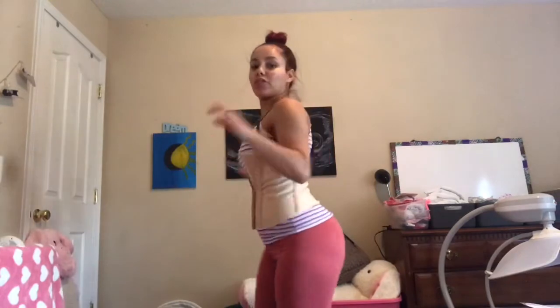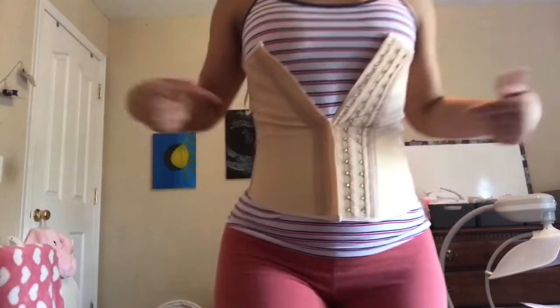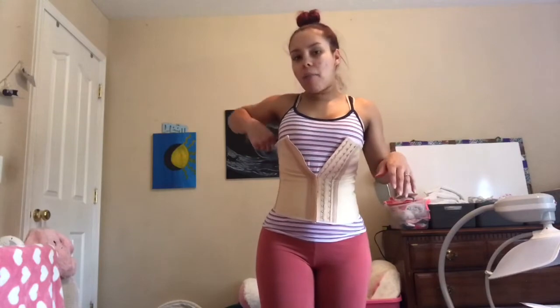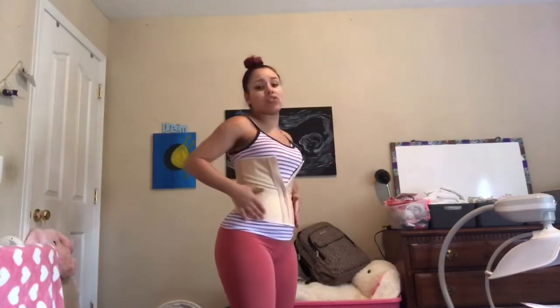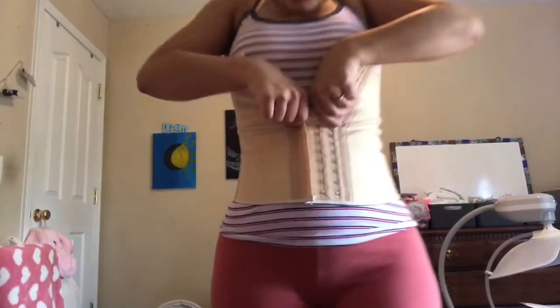I'm already getting it up way further with the tank top on. I think I may have needed to get a small, not an extra small. It's crazy to me how good these are, because this is only on the first hook and there's two more hooks to go. In her videos she would say things like, if you can stick your whole hand down your waist trainer, it's too big and you need to size down. It makes you really straight, and it honestly feels so good for my C-section — just the pressure. I've been looking in my mirror putting it on as well because it's just easier to do it that way.